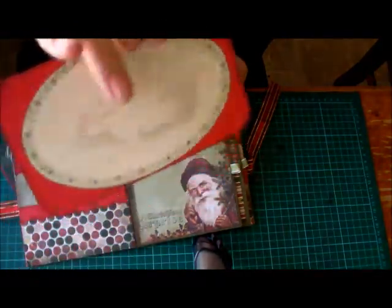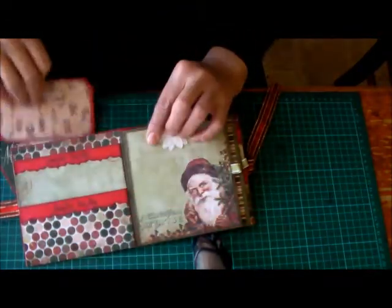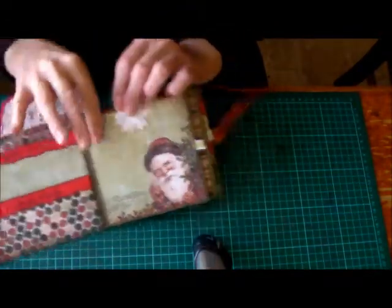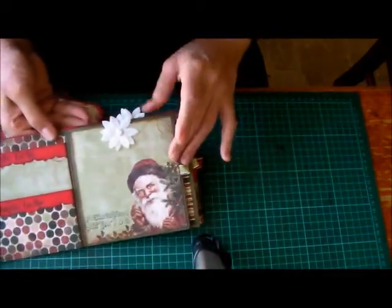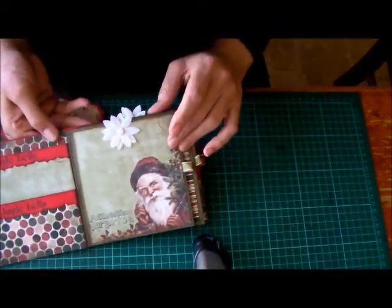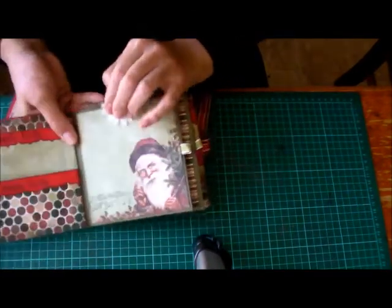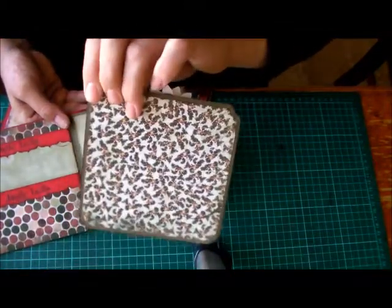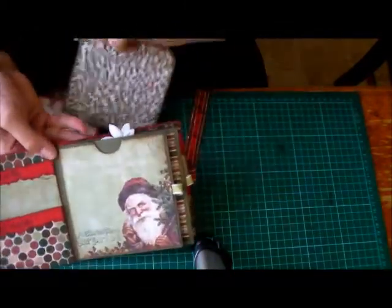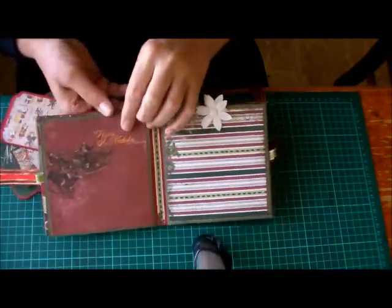Another journaling or a picture spot — there's a journaling spot at the back so you can use the front to mount a picture on. So two pockets here. Then you come to this one; this one's a full page, five and a half by five and a half, and you've got a place for a photo mat here and at the back. And then that flips over to another page as well.